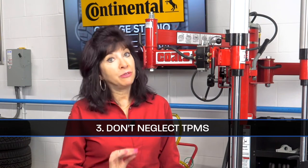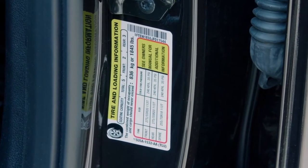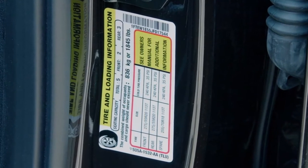Don't neglect TPMS. Inflation pressures may be different, so TPMS sensors may need to be adjusted or replaced altogether in order to compensate for this. Once complete, make sure to print a new tag or sticker for the door jamb so that the customer is aware of any changes in tire pressure and your shop stays legally compliant.